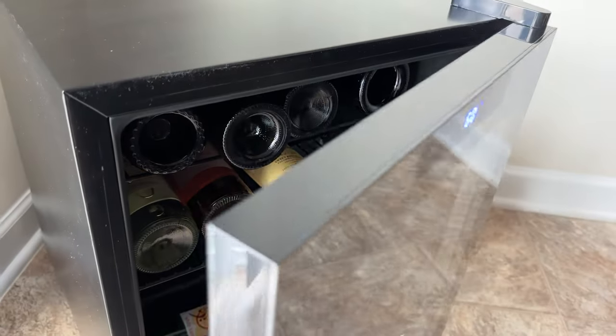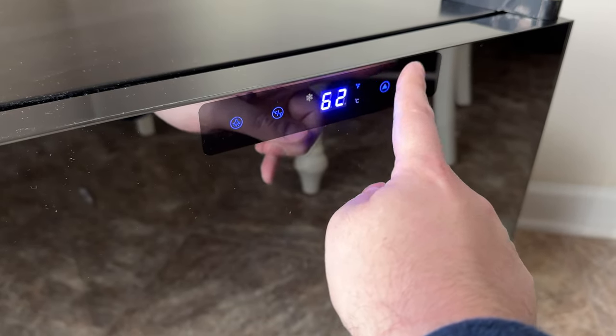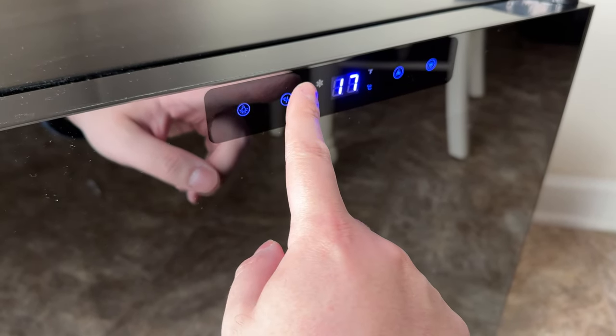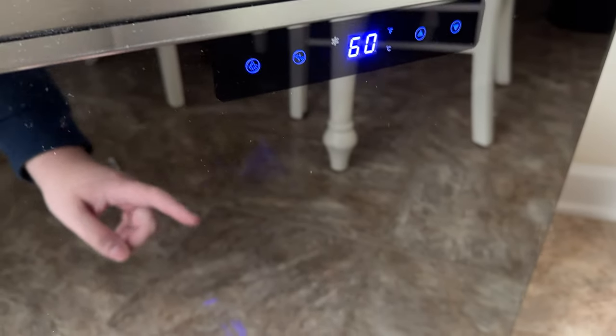I've got a variety in there for show, but we've got it cooled at around 60 for reds. Goes all the way up to 65, and all the way down to 37 I believe. Easy to change, and you can switch between Celsius or Fahrenheit.